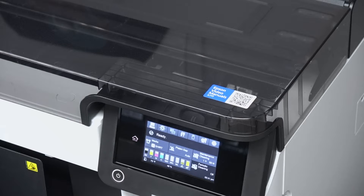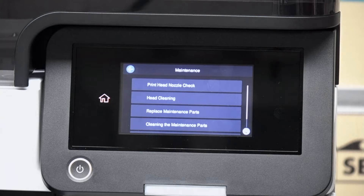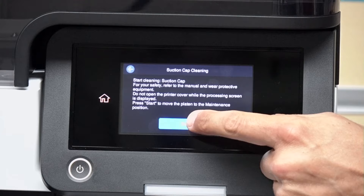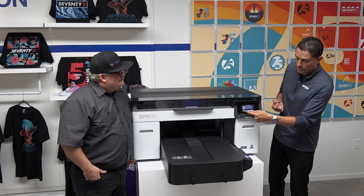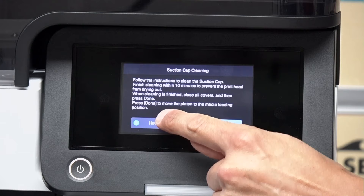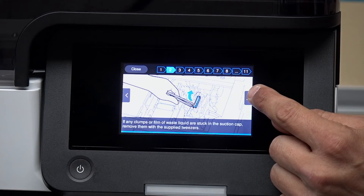It's also built right into the printer. On the control panel we can press the maintenance button, go into cleaning maintenance parts, and choose what we want to clean — for example, the suction cap. When the procedure is ready, not only do we have the QR code on top of the printer, but we also have a how-to right on the control panel. Pressing that how-to button gives you an animated version of the documentation, letting you go one page at a time to see exactly what areas need to be addressed.